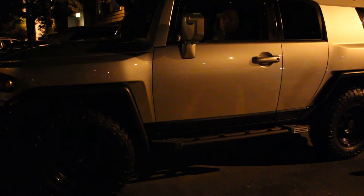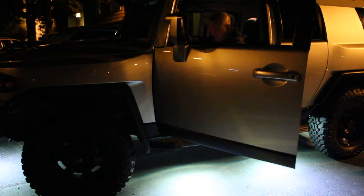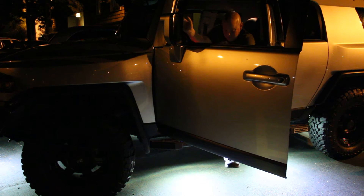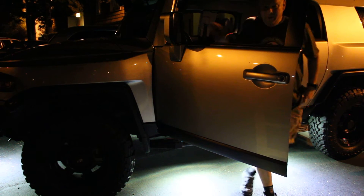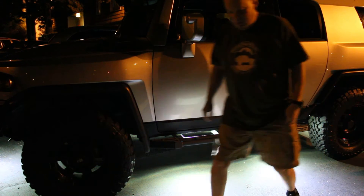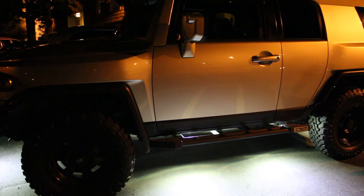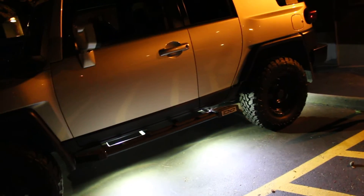Let's turn on these Rigid Industries rock lights. Pick up the camera here too so you can see.